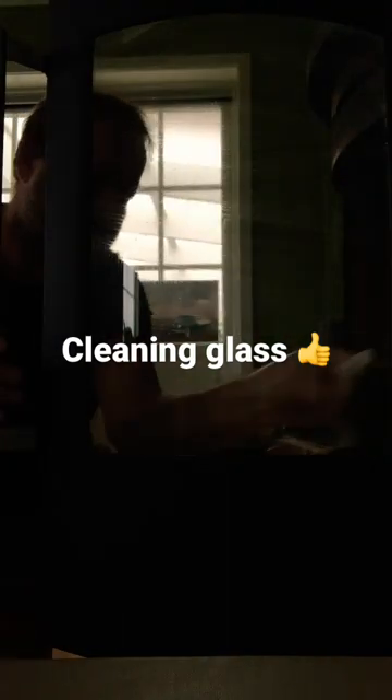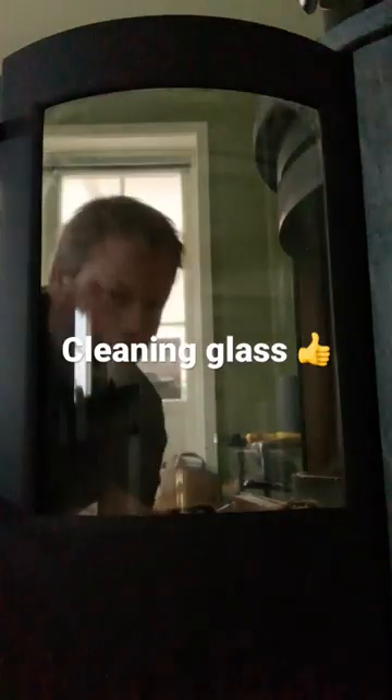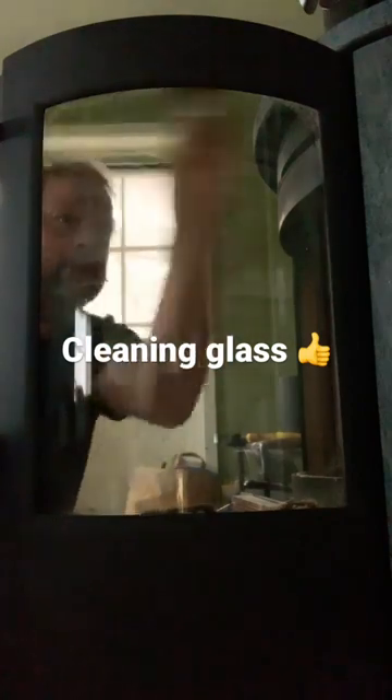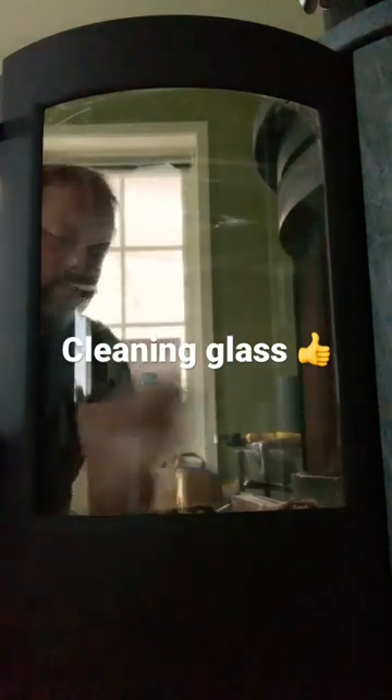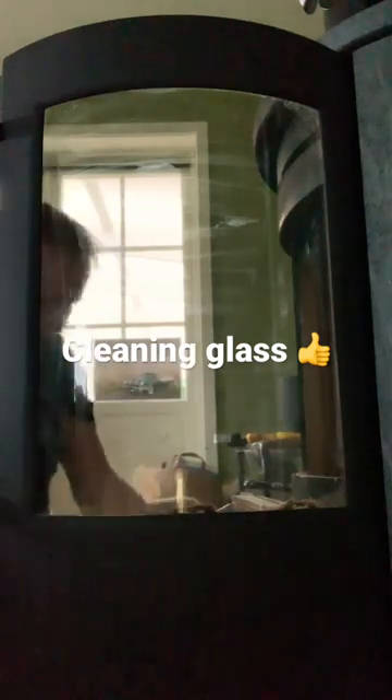No chemicals. But this is not super clean yet, and we are still cleaning this — you understand what I mean. Water and ashes. And the grime is gone. And it's beautiful.